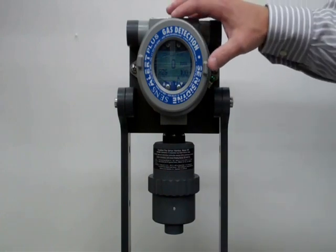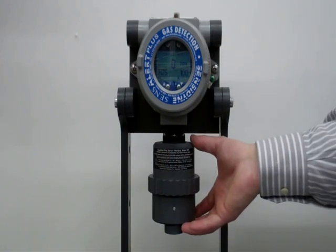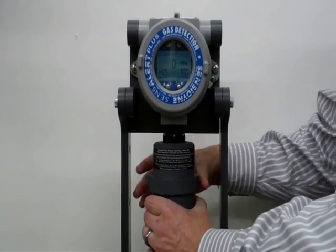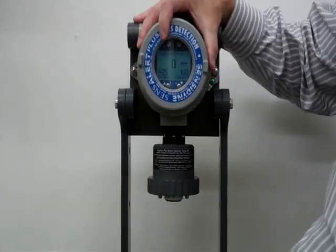Up top here is your electronics housing, and down below is your sensor housing, where the Test On Demand cell also resides. To access that port, you unscrew the bottom here and rotate it.